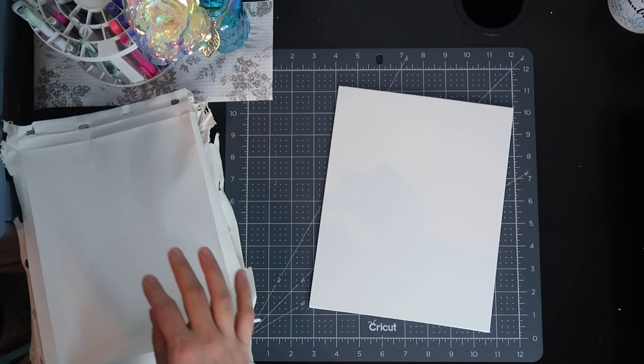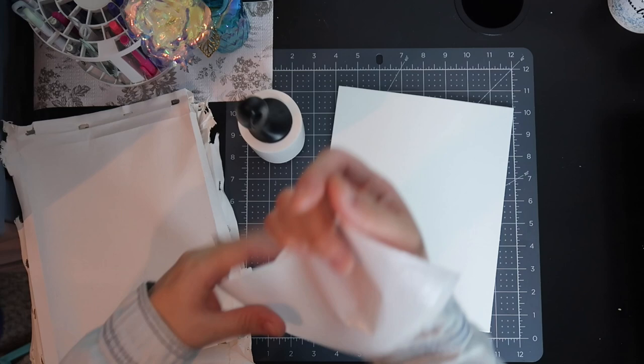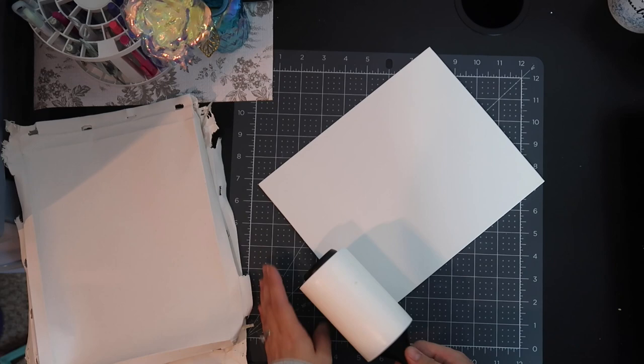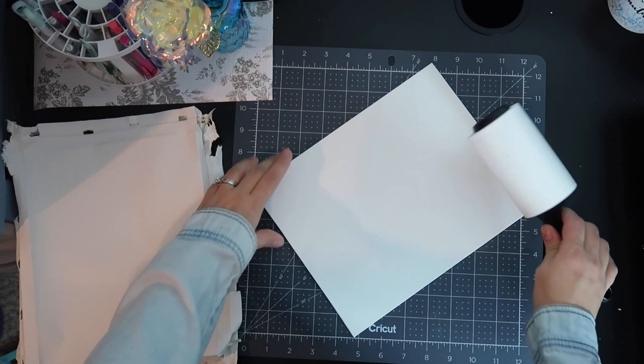We're going to compare these to last time when I used the fabric, and see if the laminate will provide a more vibrant picture than the canvas did. Also, while I'm lint rolling, I'm thinking about doing a video where I compare sublimation paper brands — Blanks Galore or Crafting Vesti — so let me know which one you want me to buy and test out and compare to see which is better. Now we're going to take our laminate sheets.